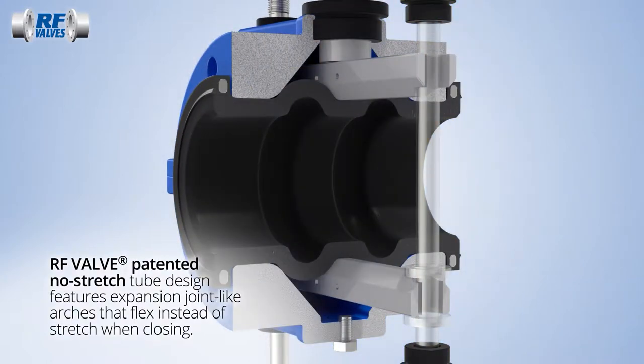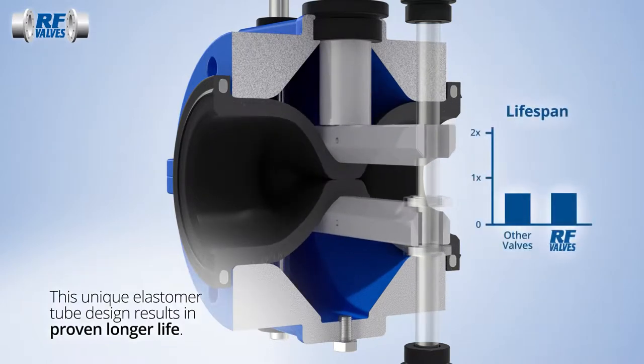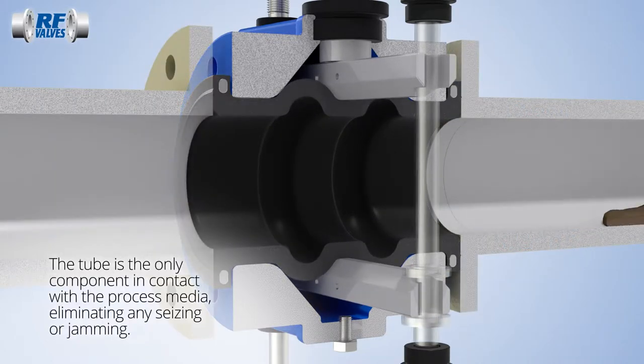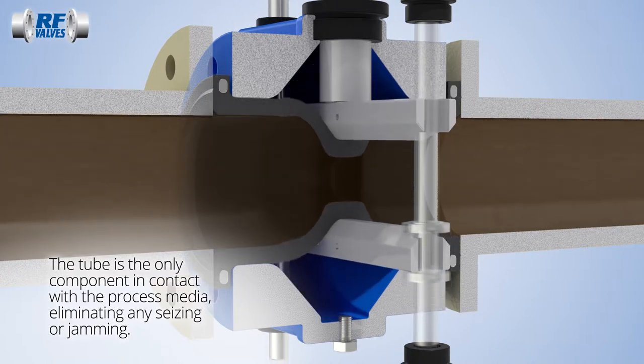The patented no-stretch tube has expansion arches that flex without stretching as the valve closes, significantly improving tube lifetimes. The tube is the only component that contacts the process media and is available in a range of elastomers.